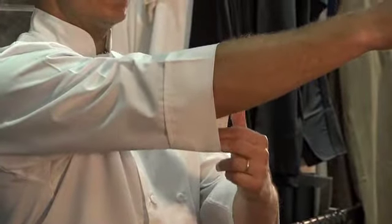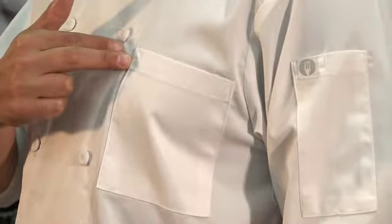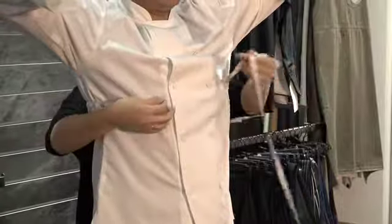With three-quarter length sleeves, it features double-breasted cloth-covered buttons, a front left chest pocket, and a thermometer pocket on the left sleeve. In this cut, 38 inches is a size small.